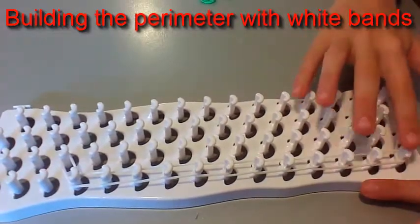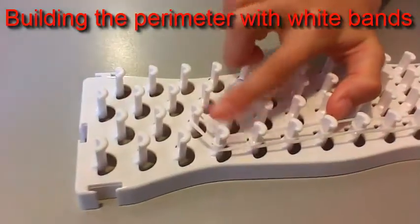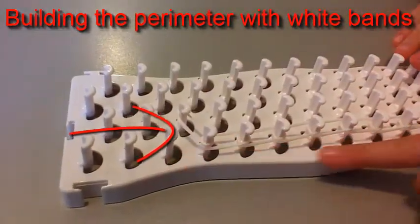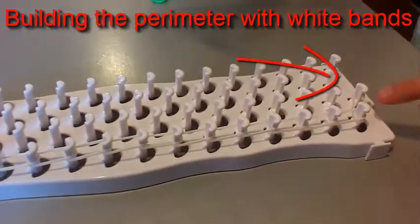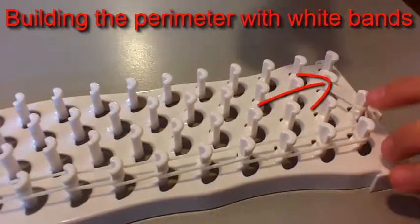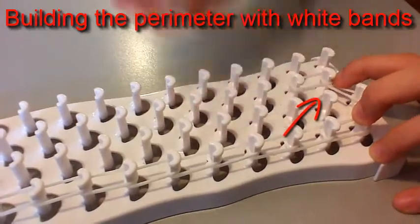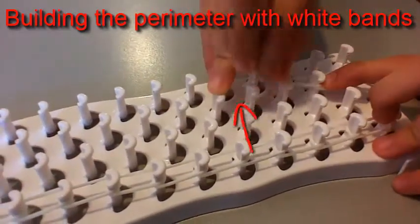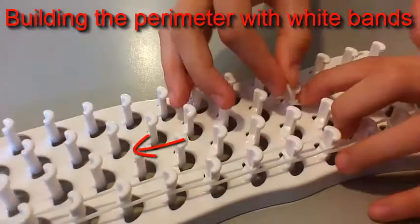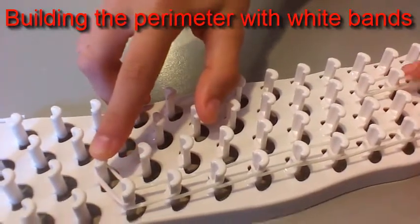I've finished placing 13 rubber bands up the loom to the fourth to the last pin. Then you place one diagonally to the middle pin. Then you're going to go back down the loom and repeat that to the other side. So put one here like that. Then you're going to place one forward and continue placing them one over the other until you get to the end, then place one diagonally to the center pin.